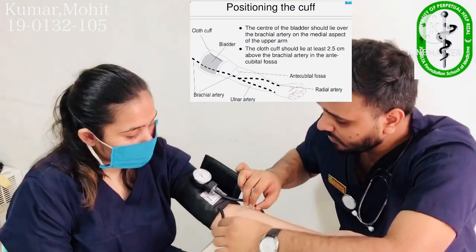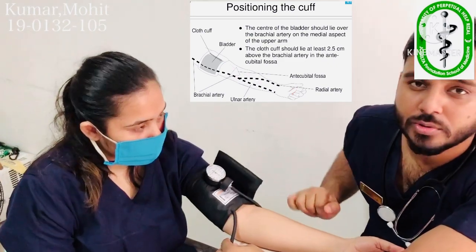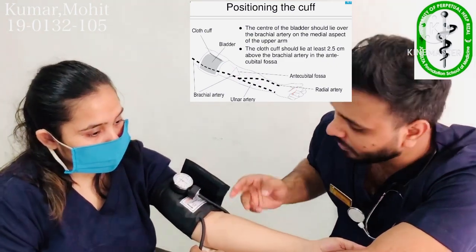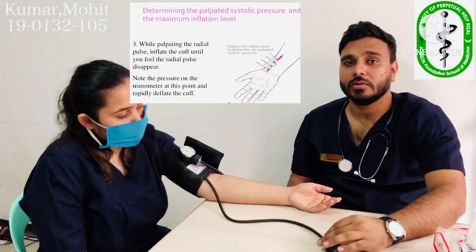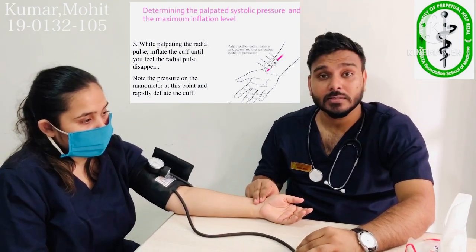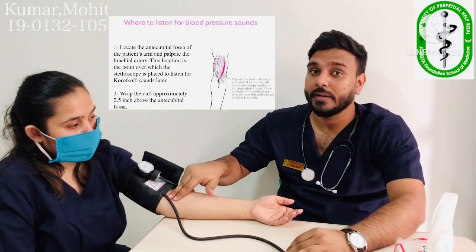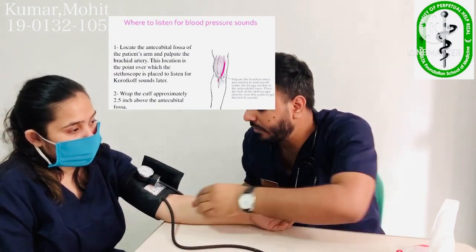We must also make sure the lower border of the cuff is about 2 to 2.5 centimeters above the antecubital fossa. Before taking blood pressure, we also need to know some anatomy — where the radial pulse is and where the brachial artery or brachial pulse is. The brachial artery is on the medial side of the antecubital fossa, and the radial pulse is here.